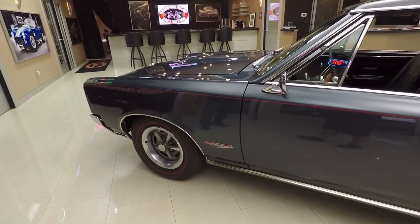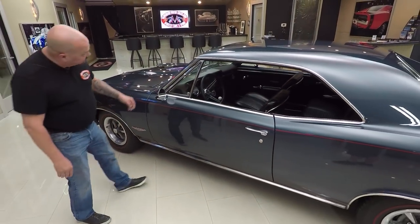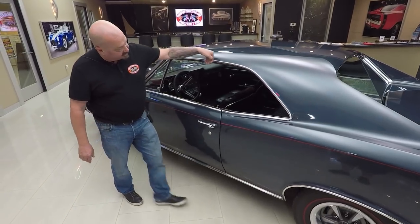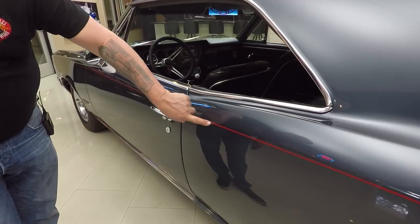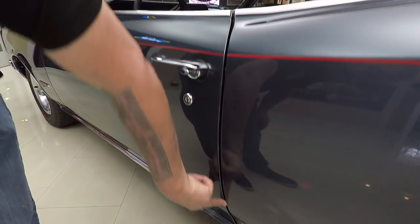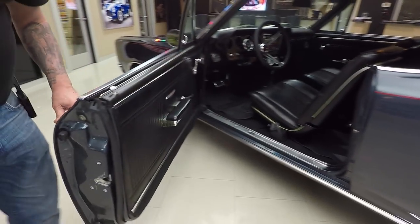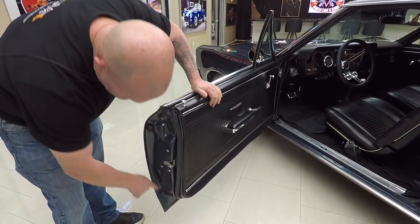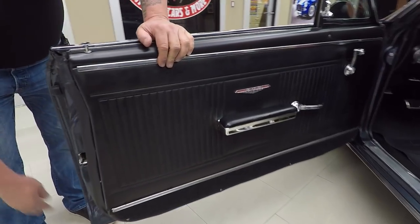The red line tires really set it off, the wheel lip moldings look good, the rocker molding looks good, all the stainless trim is in good shape, door handle looks great. I love the red pinstripe also. You see how the door gap here is nice and straight, and see how nice and smooth the door opens up.